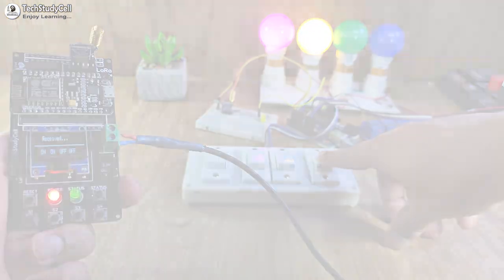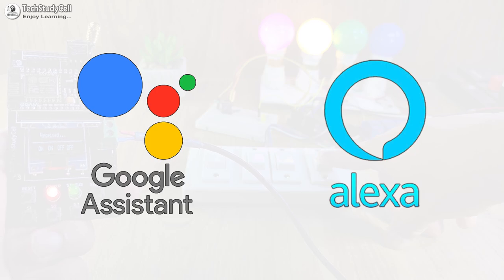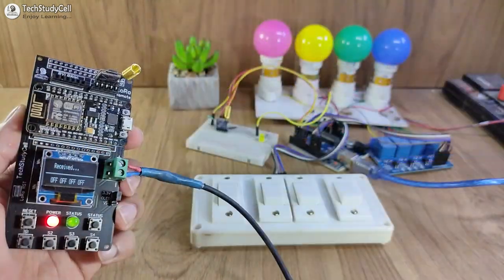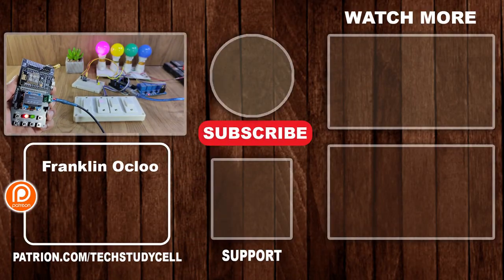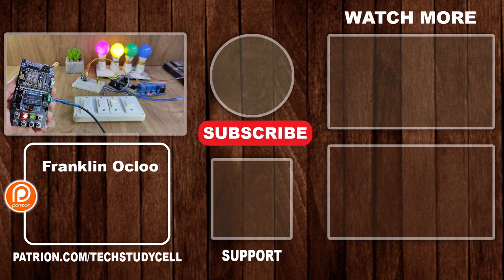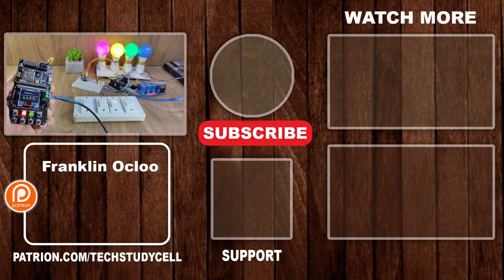In the future, I will try to add Google Assistant and Alexa with this LoRa project, so that you can control the appliances from anywhere in the world with the combination of IoT and LoRa. To get notifications for that upcoming video, please subscribe and hit the bell icon. If you find this video helpful, give a thumbs up — I will really appreciate it if you support my work on Patreon; you will find a link in the description. Don't forget to subscribe for more such videos. Thank you for watching, have a great day.